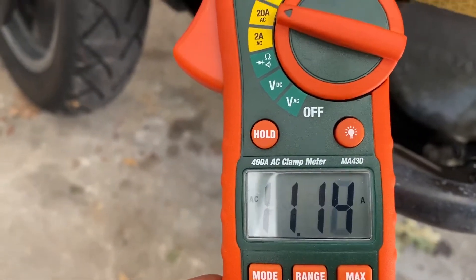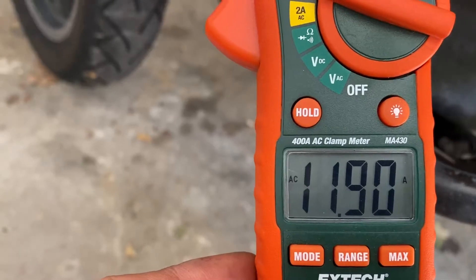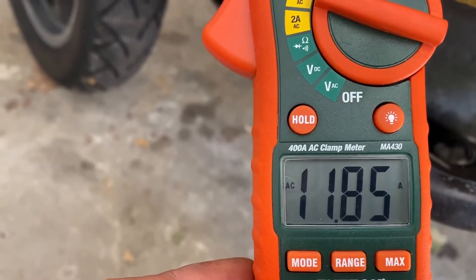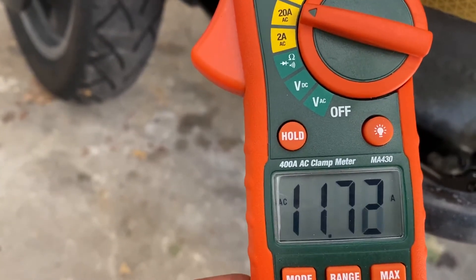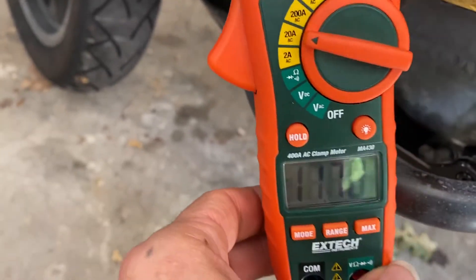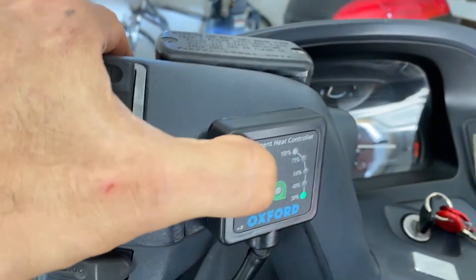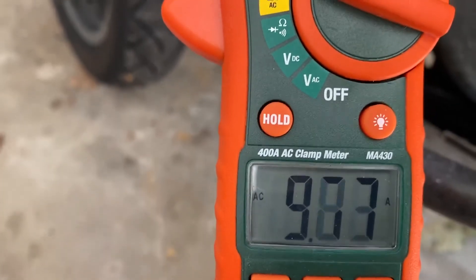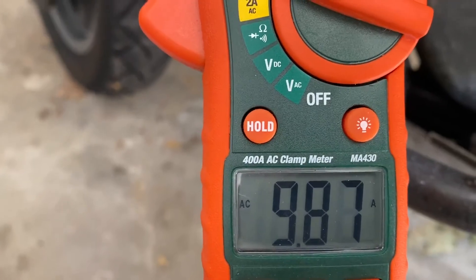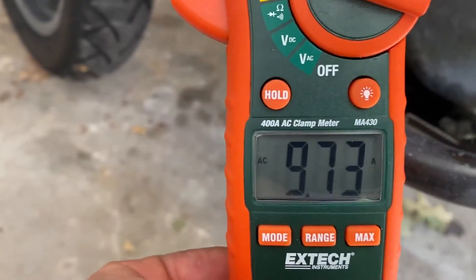So I think with the stock regulator, the AC current at one coil wire tends to be 11 to 12 amps AC RMS with the bike running minimally loaded. And then once I get loads on, the current actually goes down instead of up. Put a load again — and the current has gone down instead of going up. Up next, I'm going to wire my SH-775 and do the same measurement.